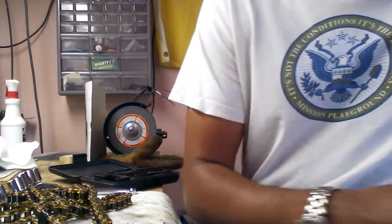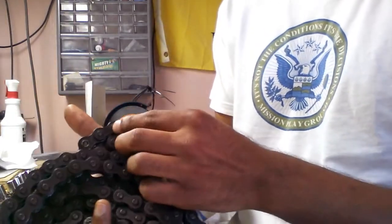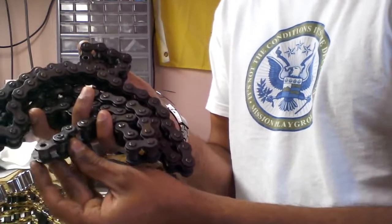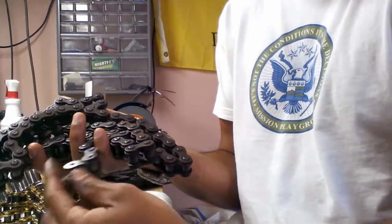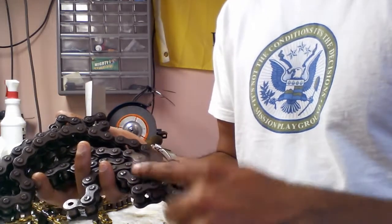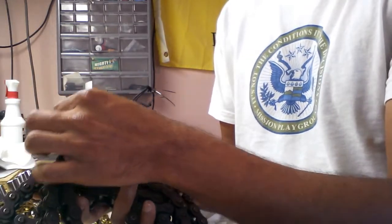I counted the links on these and the trick — if you've already got the chain — the trick I do is I count only the outer outside links. Count them all down. Don't count the little inside links that end it because that's where your master links are going to go on. Count them all down and you'll get a number probably in the 40s or 50s. Multiply that by 2 and then add 1 for this extra master link and that'll give you the length you need.